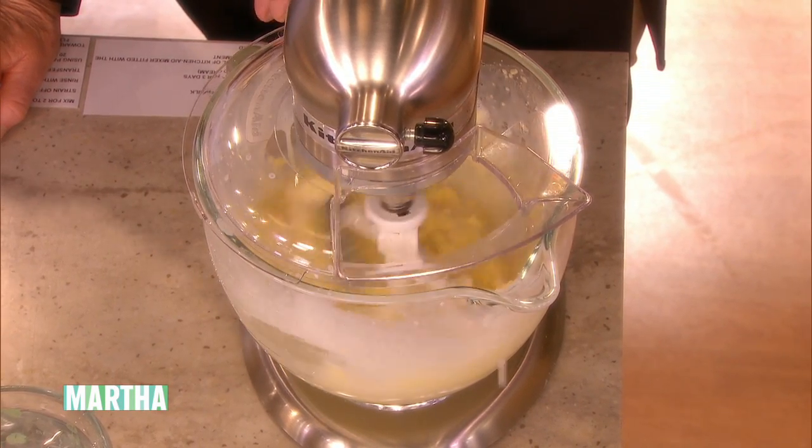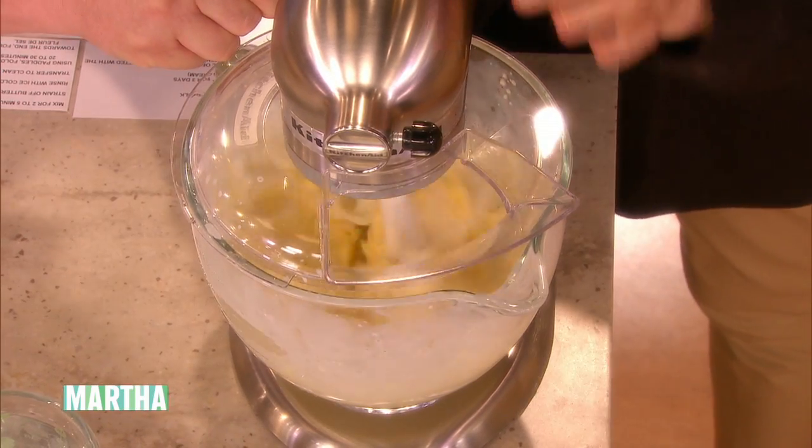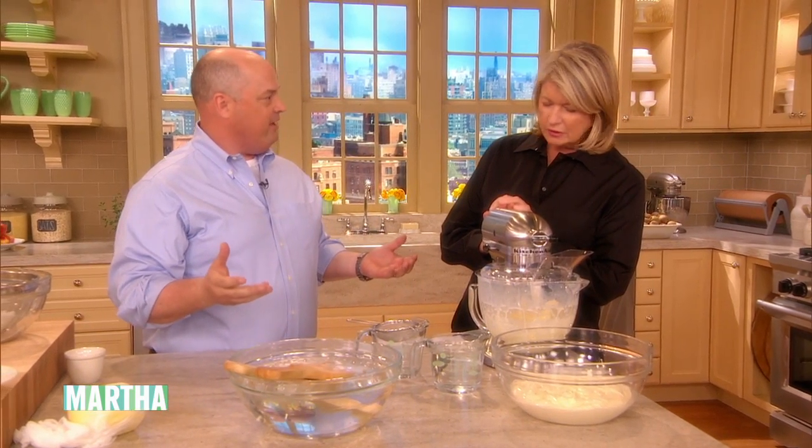The buttermilk is coming out already. It splashes a lot — that's why we have a guard on. It makes quite a mess. And then that's it — that's the butter. That was about a minute and a half of churn.